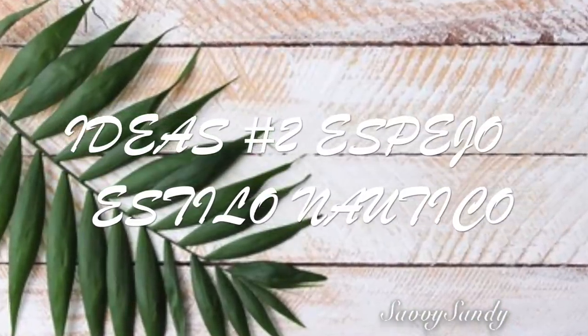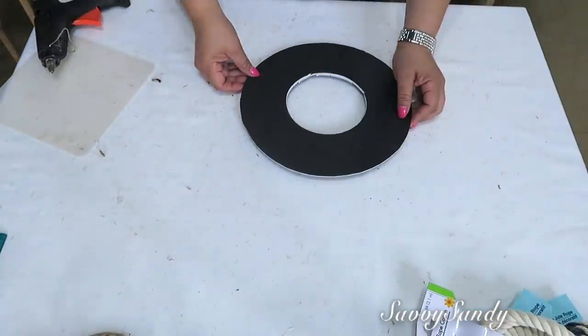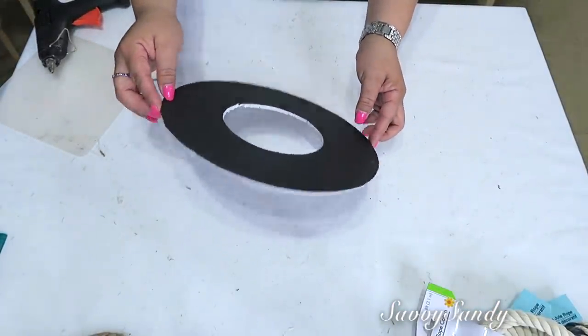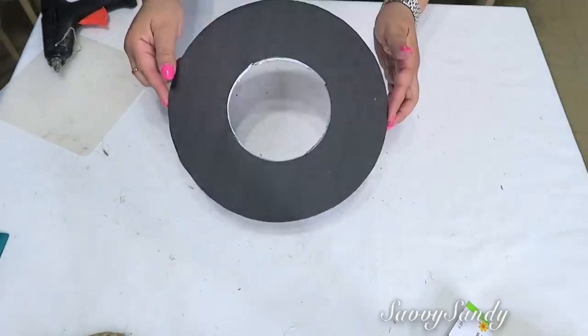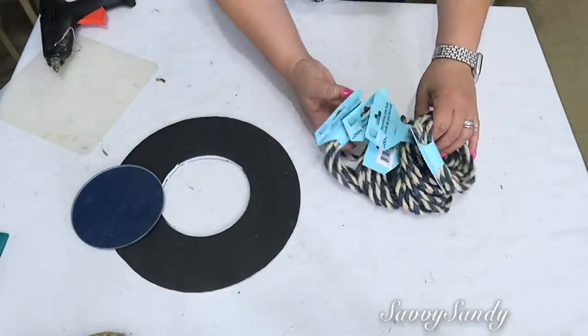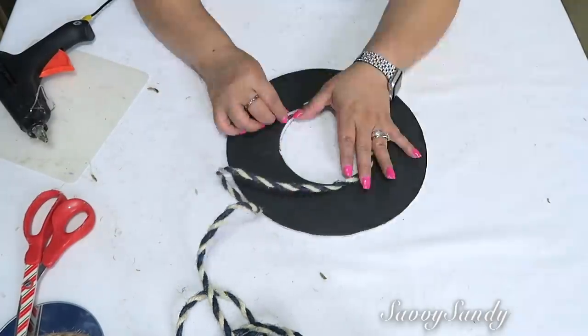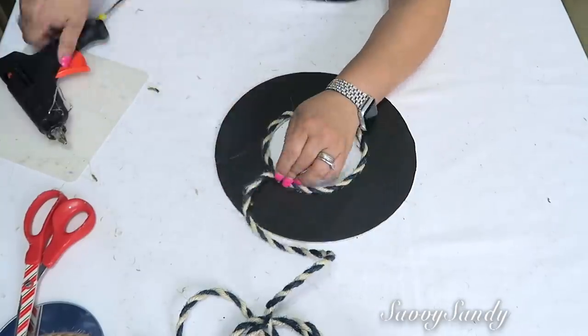Idea número 2: espejo estilo náutico. Aquí vamos a usar un aro que puedes hacer tú misma, redondo con un círculo adentro, un espejo redondo y lazos o cuerdas de cabulla. Voy a comenzar desde la parte del centro a poner la cuerda alrededor pegándola con silicón caliente.